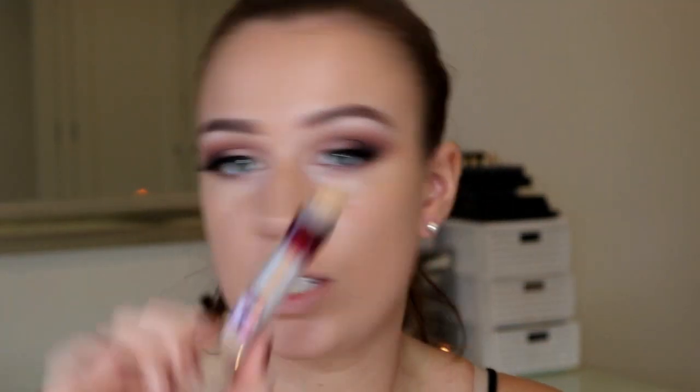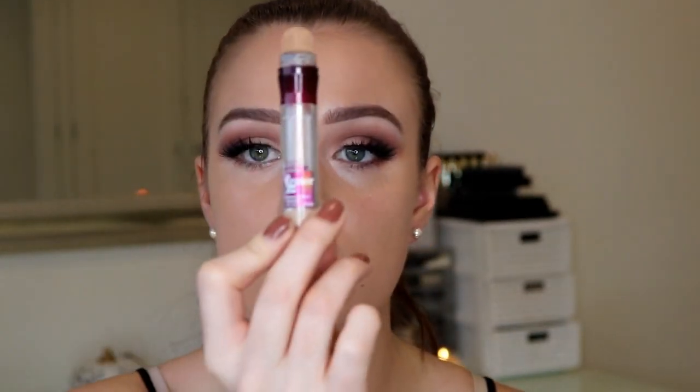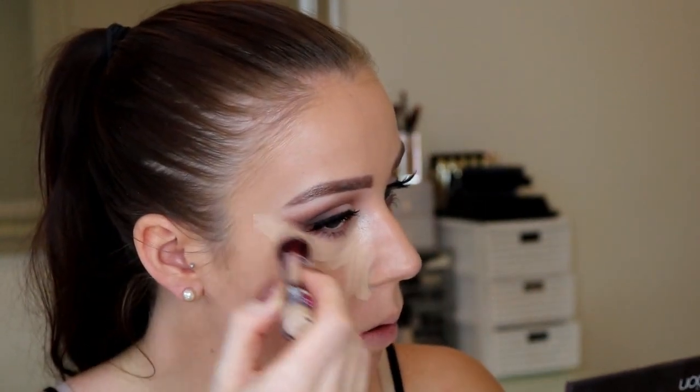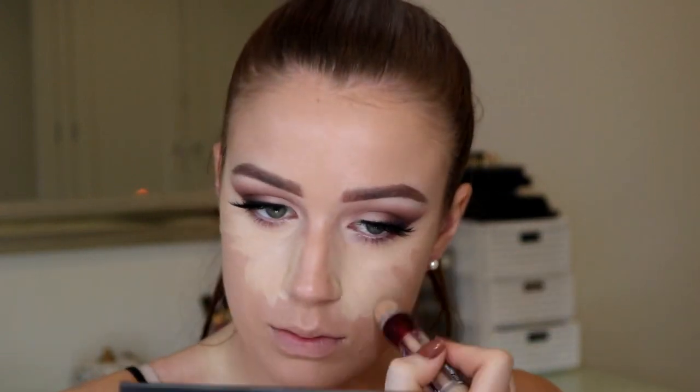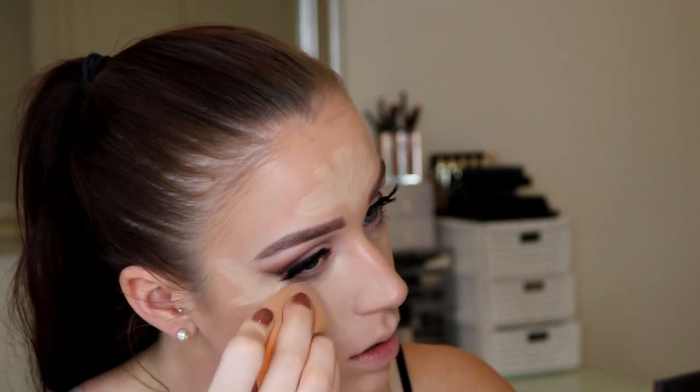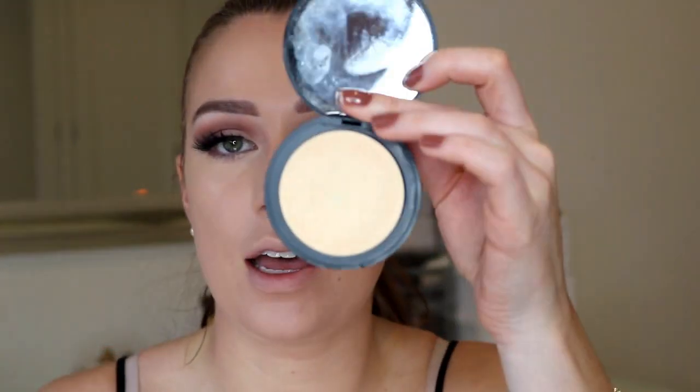So now it's time to conceal and contour. I'm going to conceal first and use my trusty Maybelline Age Rewind in Light - absolutely love this one. I'm just going to put that in all the high points of my face. Then I'm going to immediately set the concealer with my Soap and Glory Instant Retouch powder. You can also use any translucent powder - loose or pressed, whatever you want. My other favourite is the Laura Mercier Translucent but I've currently run out. I'm going to use a new brush, my Blank Canvas F41 brush, to set all the areas we just concealed.